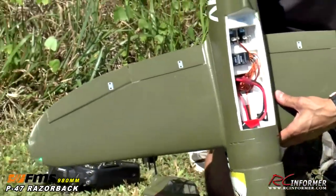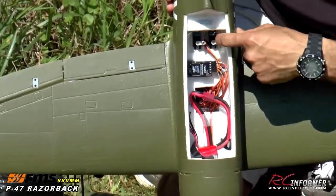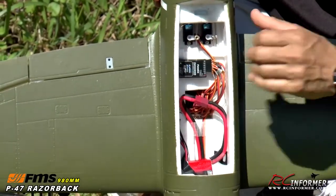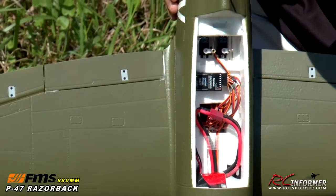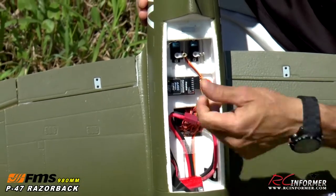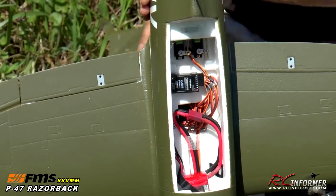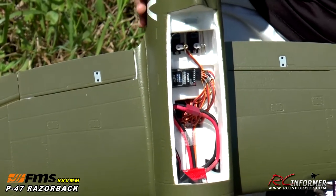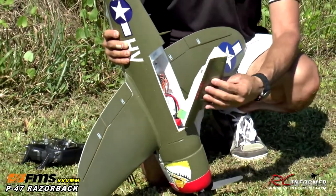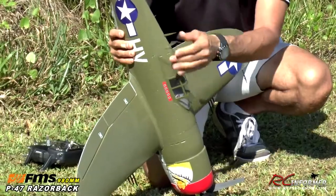I'm going to flip this up and show you the inside here. Very simple arrangement — you can see your elevator and your rudder servos. My Futaba receiver is plugged in there and just Velcroed in real nice. Your battery simply just fits up here. I tape my antennas right here to the side so they're 90 degrees to each other. The canopy is magnetic — it goes on really simply, just has tape in the back, secures nicely, and lifts up with tape.